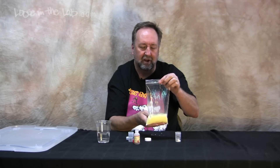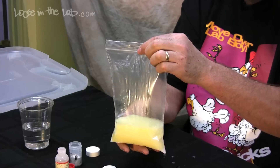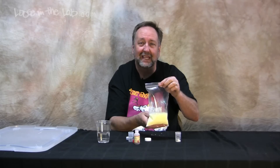The pH drops way down because of all the carbon dioxide. The gas continues to evolve and the bag gets bigger and bigger and bigger. This is what it looks like with a pile of kids.